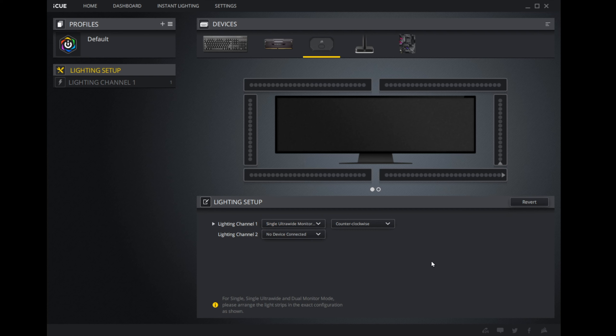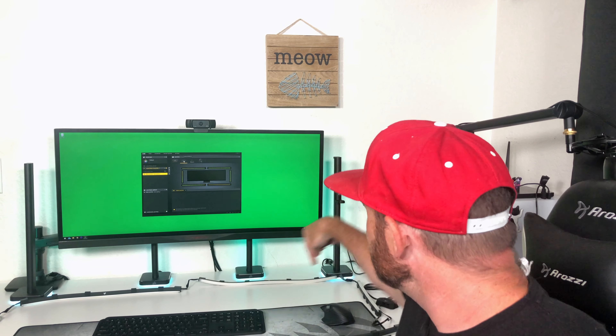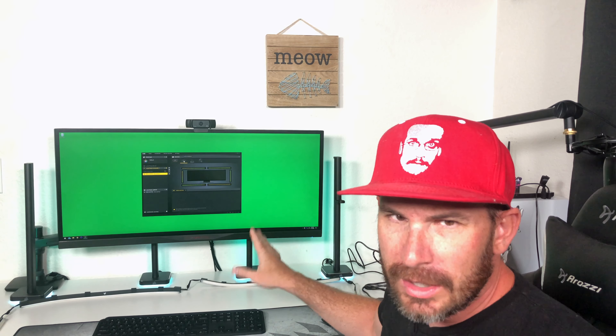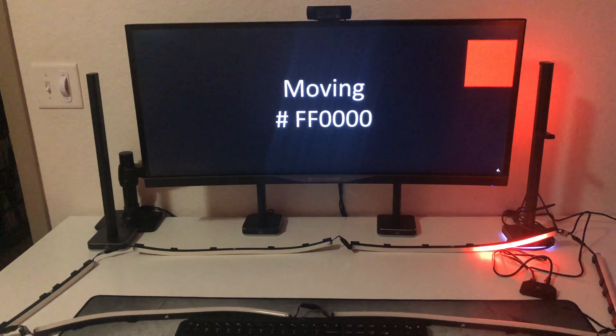Unlike the towers — which resolved detection issues when the additional towers were added — adding the expansion strips, the two extra large LED strips, did not fix the problems. Watch the LEDs blink as they move around counterclockwise: they're bouncing, jumping from one strip to the next in any random order. There is in fact a profile for ultra-wide monitors, so it should work — but it doesn't. I have yet to make these work. The best I've gotten them to do is work wrong. They simply do not work with an ultra-wide monitor.